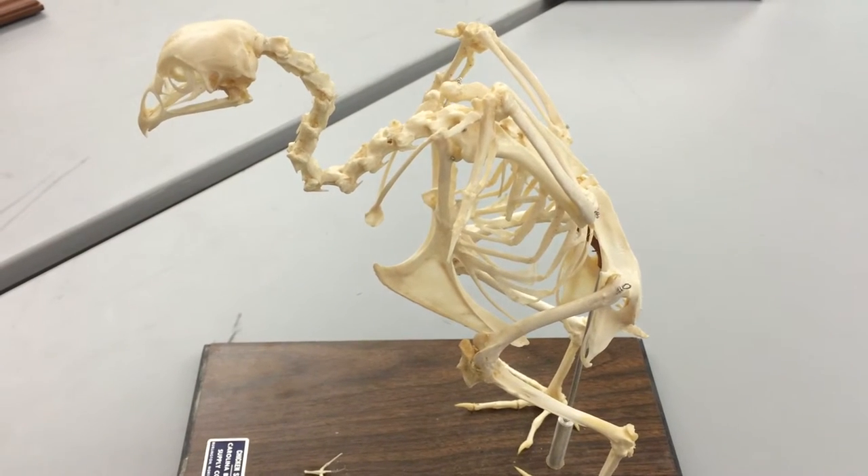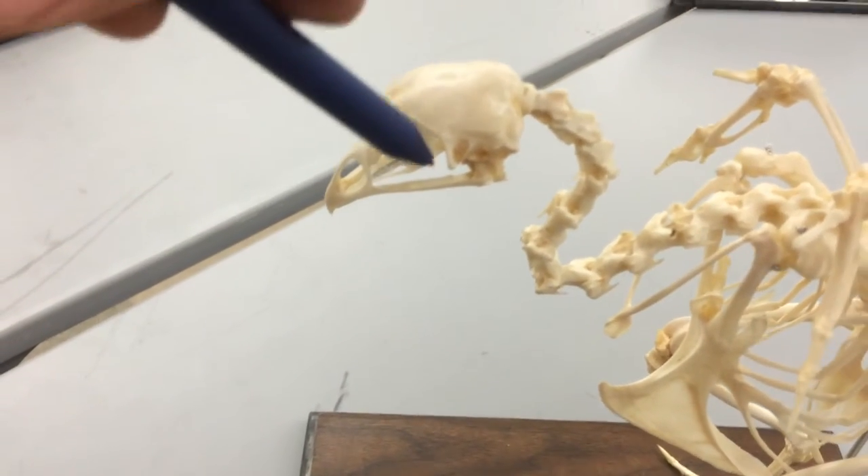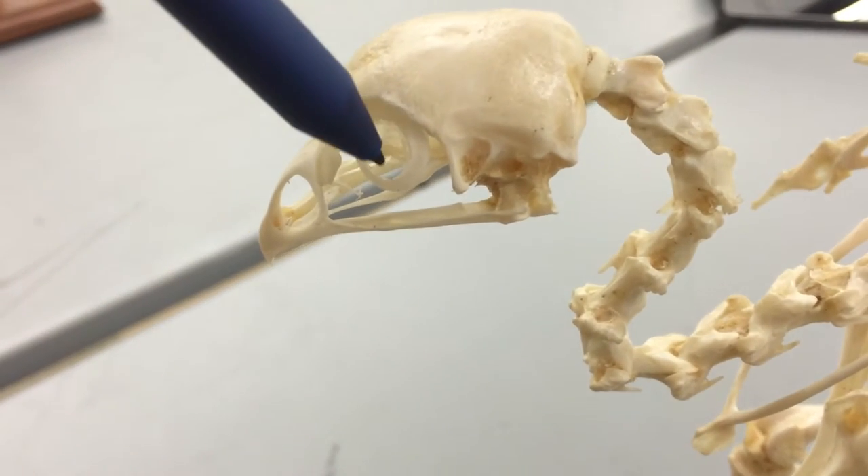Looking at the bird — this is going to be true for all birds, but this is a chicken in particular. First we're going to look at the eye here. This whole socket is called the orbit. Specifically, this little ring is called the sclerotic bone, or the sclerotic ring.